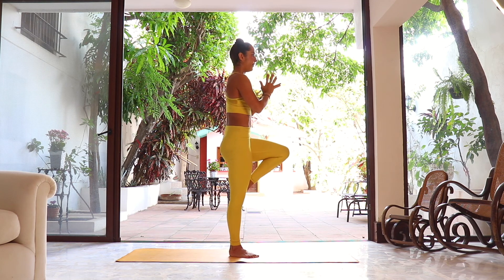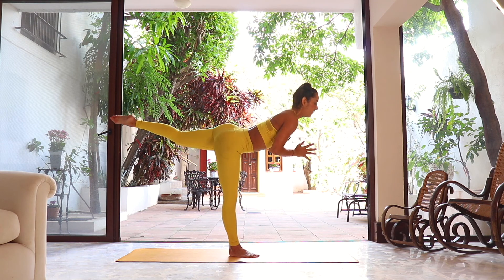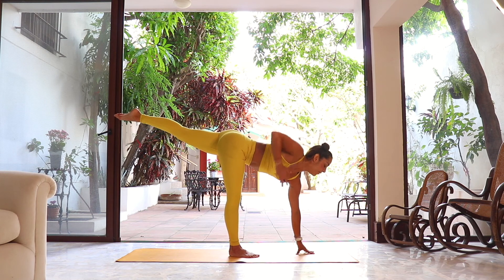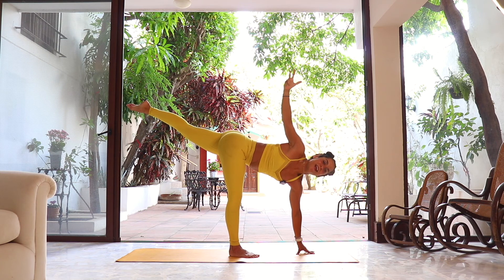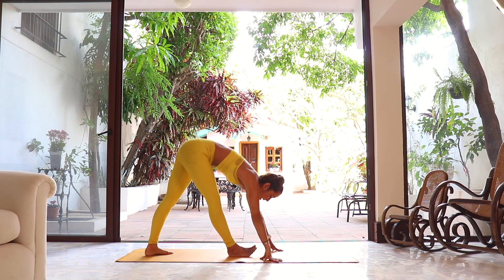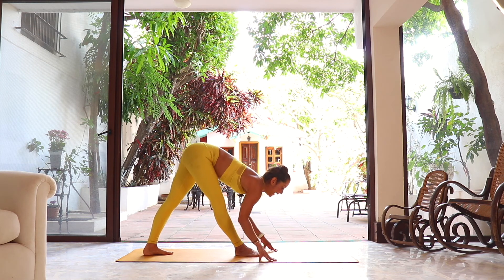Exhale, hands on prayer. We're gonna transfer to warrior three first — left leg to the back, control the balance. Left hand comes down, and the right arm tries to reach up for a little extra twist — right arm up, left leg up, one more inhalation. Right hand down, drop the left foot all the way back, hips facing forward. Inhale look up.